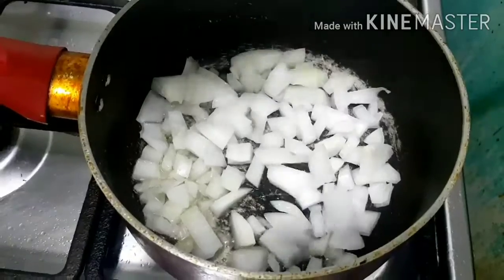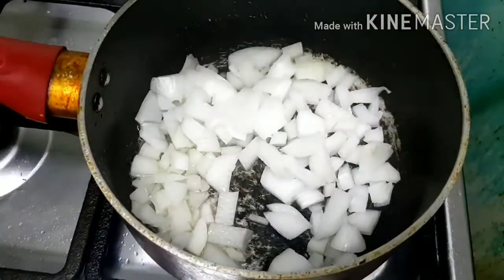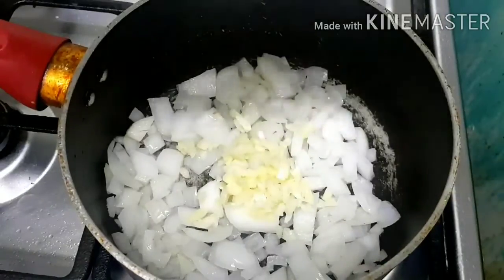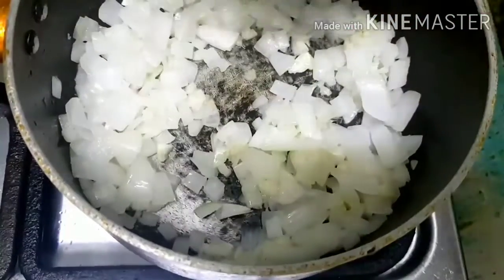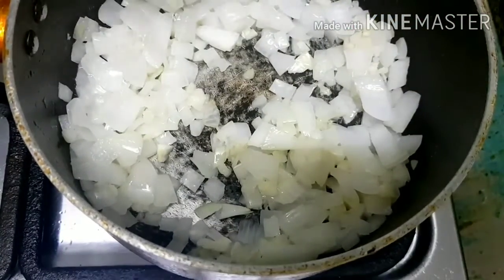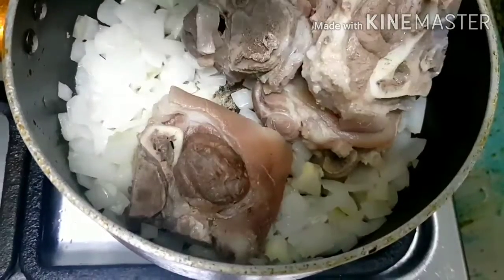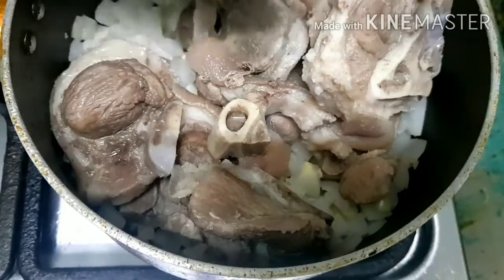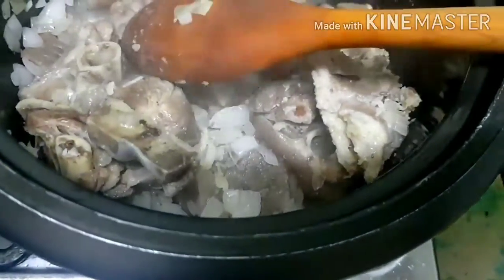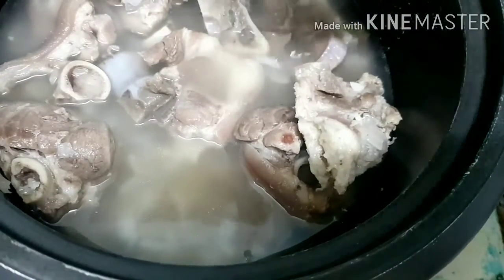Our next step is to heat cooking oil before we add the onion and garlic. We will cook it for 2 to 3 minutes, then add the boiled pork. Give it a little stir, then we will pour in new water. We're gonna leave it for a few minutes and bring it to a boil.